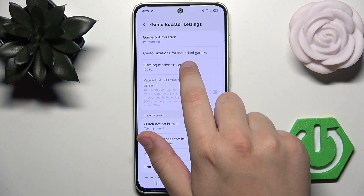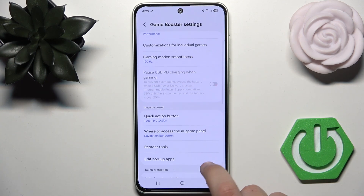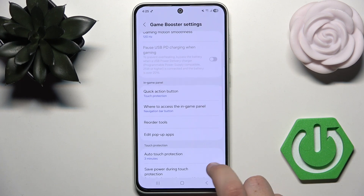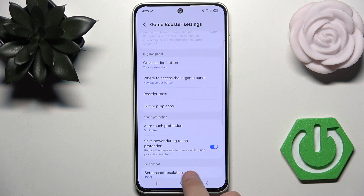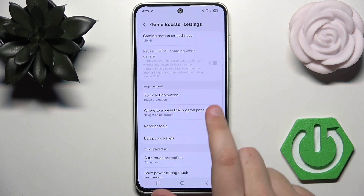We can also change the smoothness. And here in the in-game panel, we can change everything that we want. We can also change the screenshot resolution too, and much more.